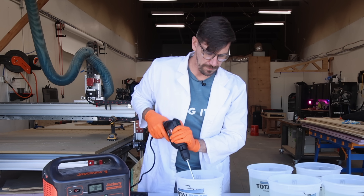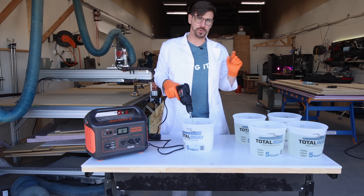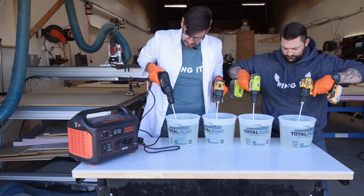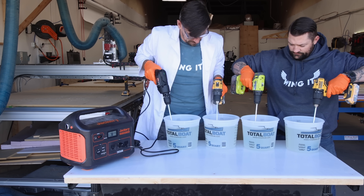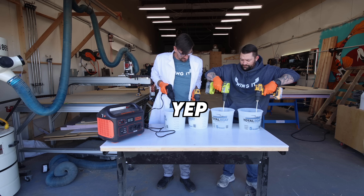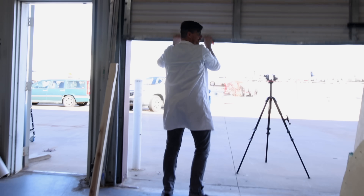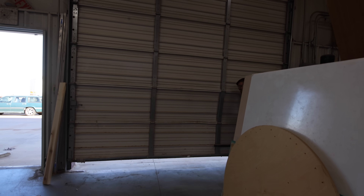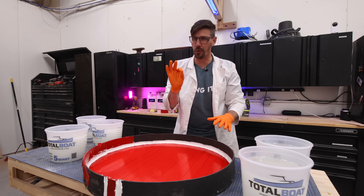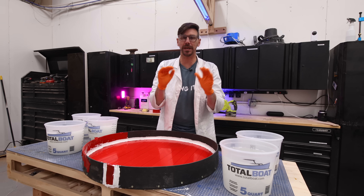Go ahead and grab the other drills — we'll tag team it. I'll do two and you do two. Three minutes. TotalBoat 2-to-1 high performance epoxy is made to pour a quarter inch deep. We're going to experiment and see what happens when we pour over two inches deep.